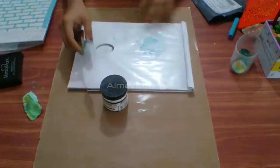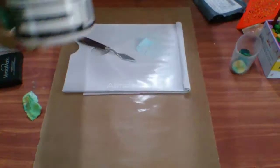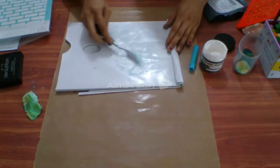Now we will do some texturing on our canvas. I'm using texture paste from Ranger and Gelatos to get a blue color. I'm applying some Gelatos on the palette, adding texture paste into the Gelatos, and mixing a light sky blue color. Blend it perfectly so that you will get a nice blue color — use a palette knife.